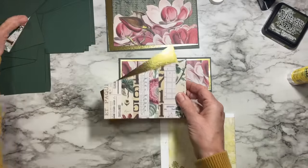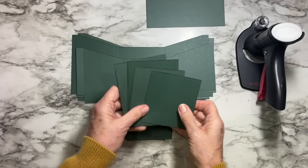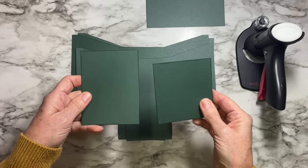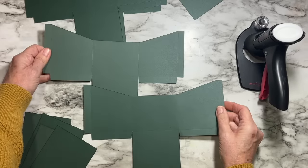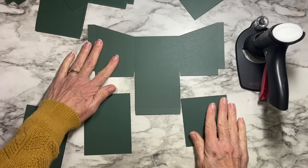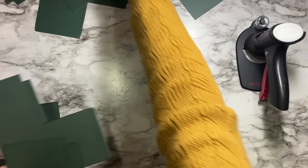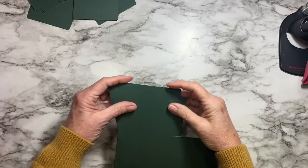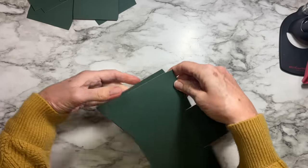When you use the SVG file, you'll need to cut two of a particular file. The file will look like this — there are two parts in the SVG to keep it from being too big and unmanageable. So one file you'll cut twice, and the other file — the bigger piece — you'll also cut twice. I have the Cricut Maker and it uses the scoring wheel, which puts a little mark. I can see it pretty well on this cardstock.